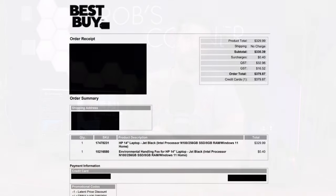I went out and got the cheapest laptop at my local Best Buy and it is a $330 Canadian laptop, so that comes to about $245 US. This is an actual laptop, not a Chromebook — it's not running Chrome OS, it's running Windows 11.